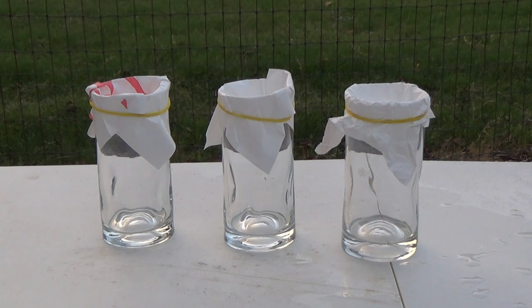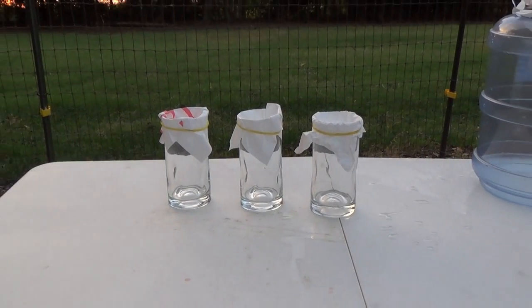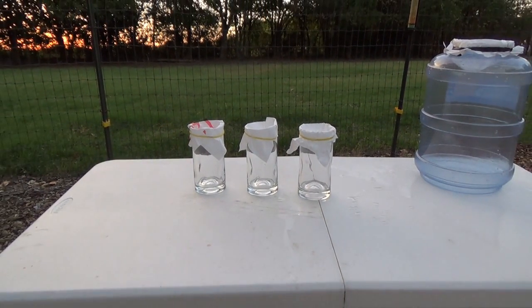But as you can see, after a 12-hour soak, there's not a drop in any of those glasses. So, hey, that's great and we're all done, right? No, not really. What about if it really gets some water pressure through it? How does it work then?